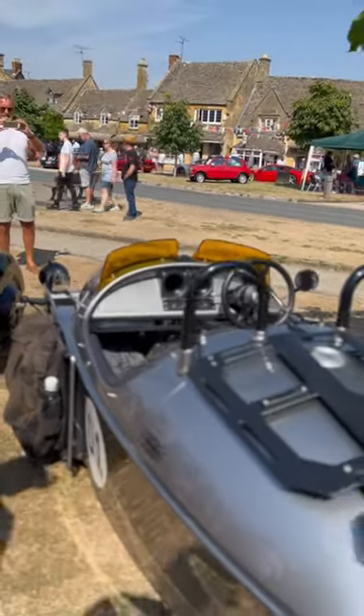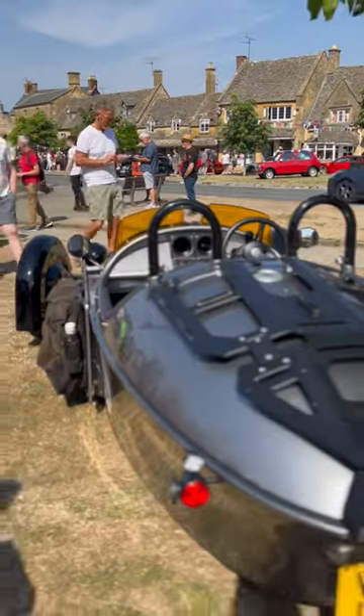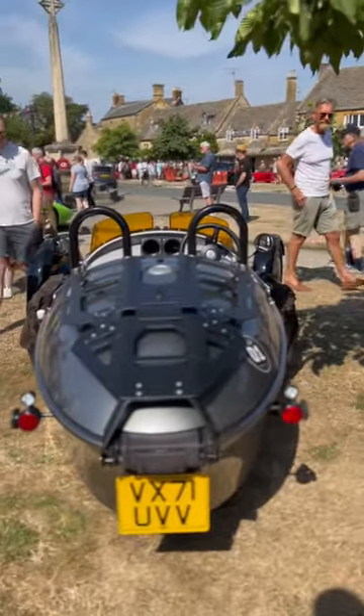Great. So as per tradition we've got a three-wheeler Morgan here at Broadway Classic Car Show in the Cosworths.